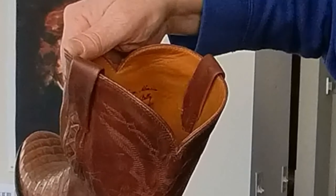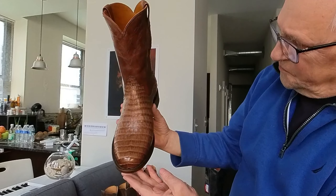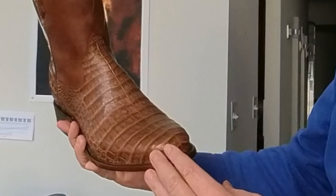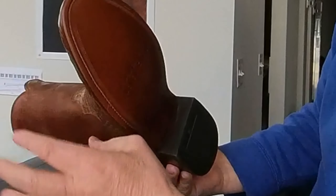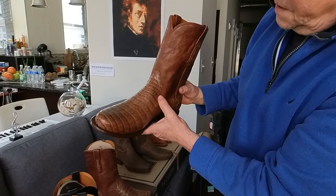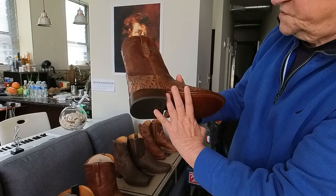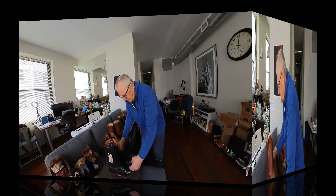Beautiful, beautiful, beautiful. This toe style is my favorite — I don't like the square toe. This is also from the bench-made series, all leather everywhere. Ariat says these are lifetime-wear boots.